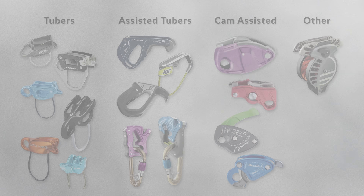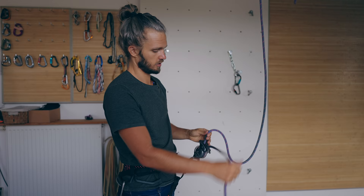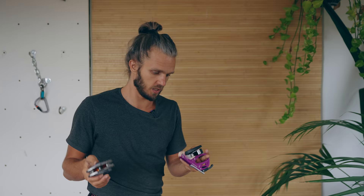Finally, there is the Rivo from Wild Country. It's an inertia-based mechanism that will lock once the climber starts falling faster than four meters per second. So if I pull slowly it doesn't lock — I need to pull really fast in order for it to lock.